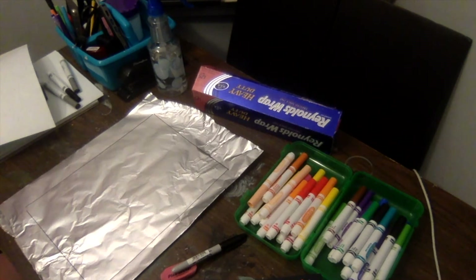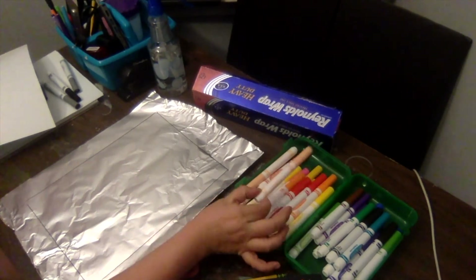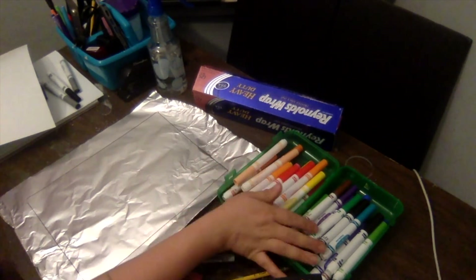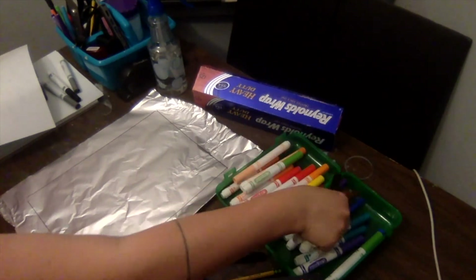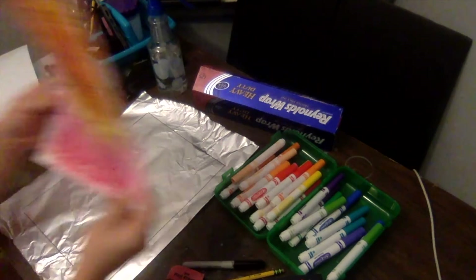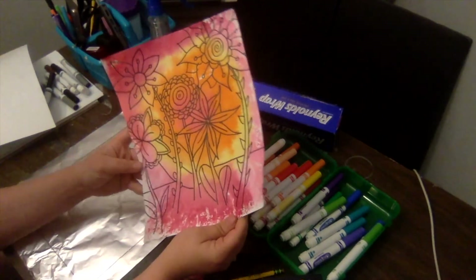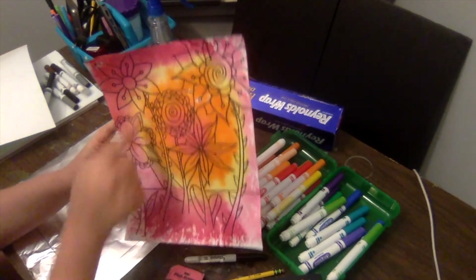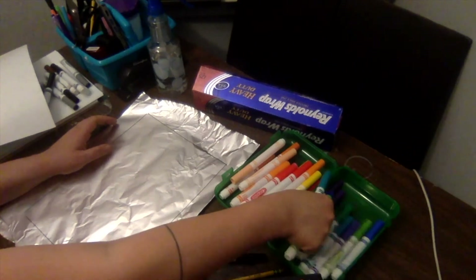The next step is to decide whether you're going to use warm colors or cool colors. Warm colors are red, orange, yellow, and peach — sometimes pink. Cool colors are greens, blues, and purples. Black, brown, and gray are neutral colors, so we won't be using those. I did warm colors the first time I did this project, doing a radiating color scheme starting with red in the middle, then orange, then yellow, then pink in a big circle. This time I'm choosing cool colors — light green, teal, dark green, and purple.